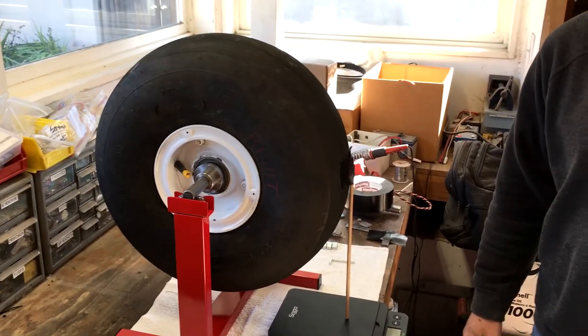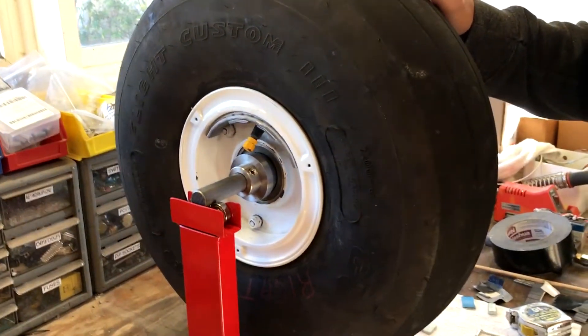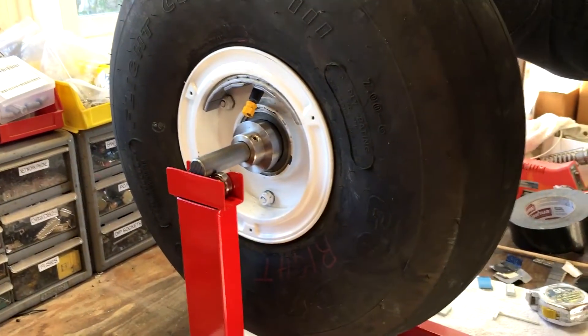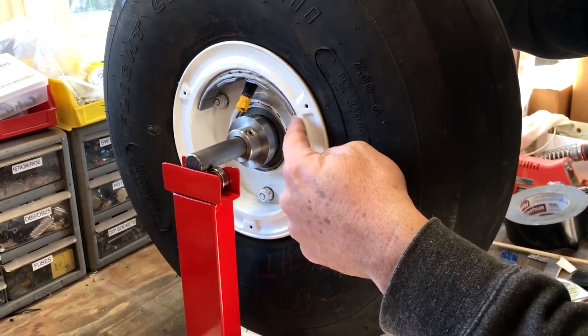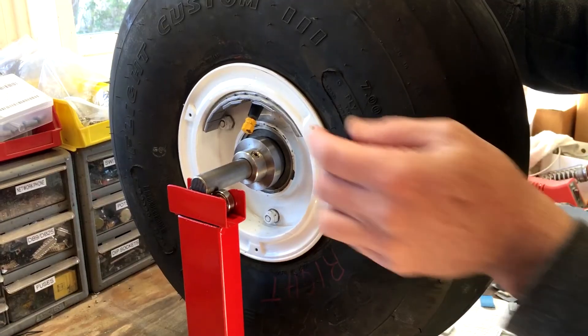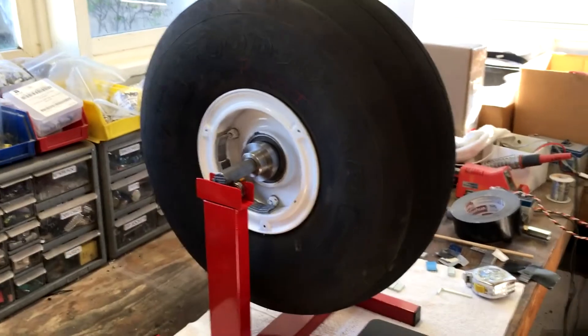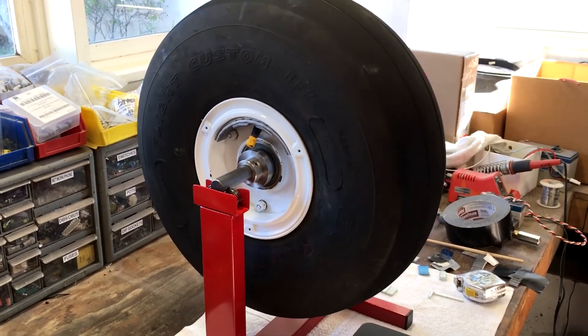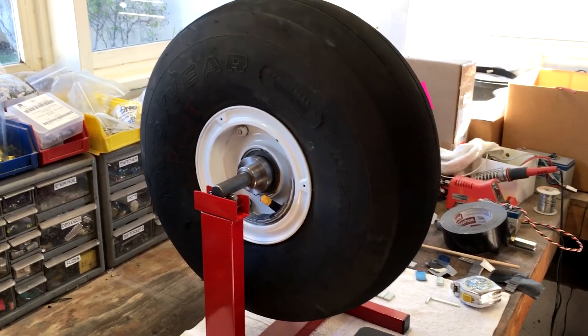I'm going to add 5.7 ounces to the wheel now, and when we come back we'll see if it balances. We just added some weight — 5.75 ounces on the light side. I had to add a couple more weights because the weight distribution wasn't at the exact light spot. Because of the amount of weight needed, I couldn't put it all right where it needed to go, which required a little bit more weight. Spinning the tire now — although it may not be perfect, it's very close and certainly much closer than it used to be. I'm sure one could spend more time to make it exactly perfect, but for my particular plane I don't think it's a real big deal.